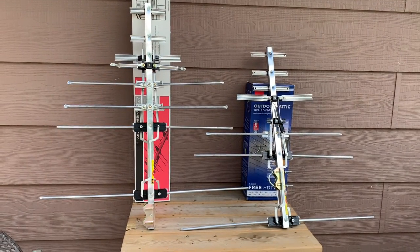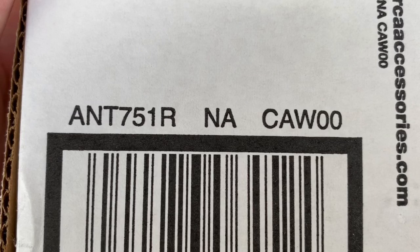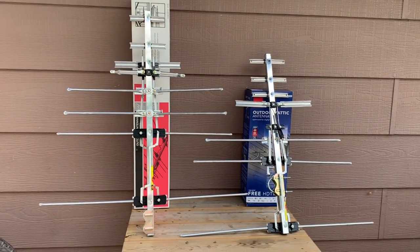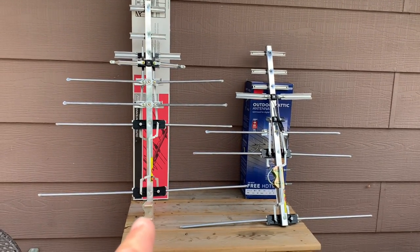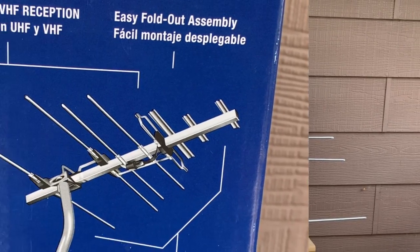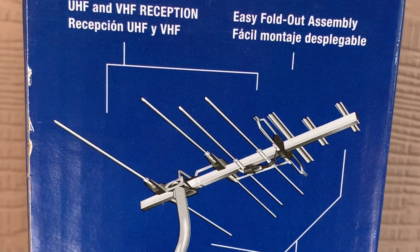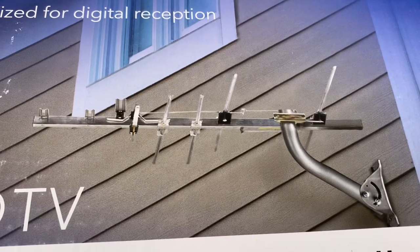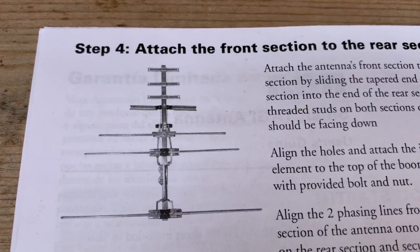For comparison, here is the original antenna model, the ANT751. This one has a slightly longer boom, an extra set of VHF elements, and the boom is also one piece. On this newer model the boom is two pieces, and the mast clamp location is different — it's on the end rather than towards the middle. Be aware that the current version has fewer elements than pictured on the box; the images show the older model with four sets of VHF elements, while the current models have three sets, confirmed by a picture in the manual.